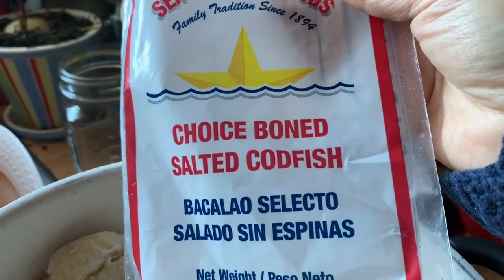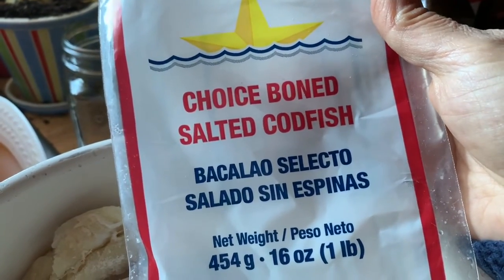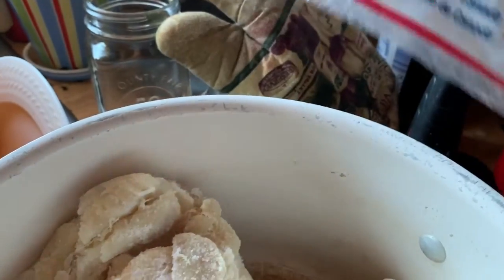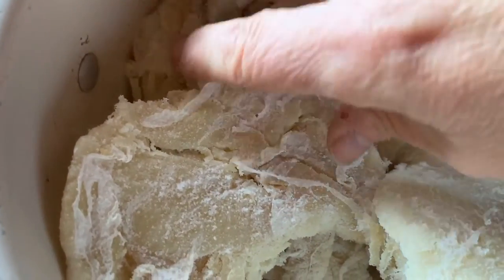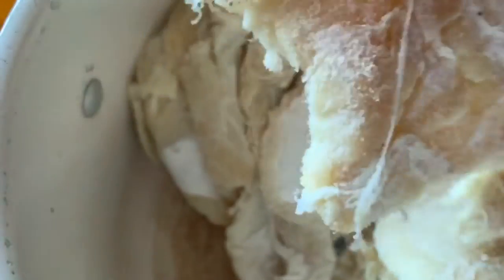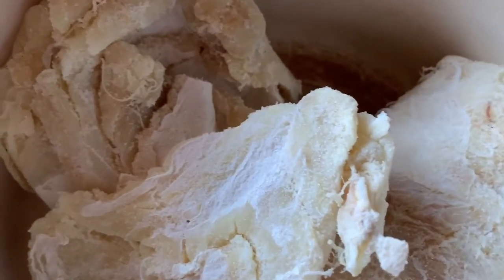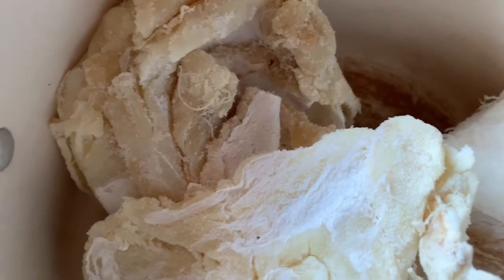I thought let's start filming and let's show you what the baccalà looks like when you get it from the store. This little bag — it's in the frozen seafood section. 'Choice bone salted codfish — see baccalà.' Here's what it looks like going into a pot. It's hard. See all that salt? That's what we're going to soak. I got two packages, which I think is two pounds, so I'm going to soak it. The water has to be changed every so often.